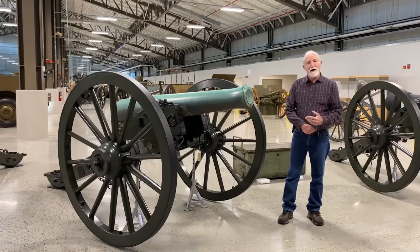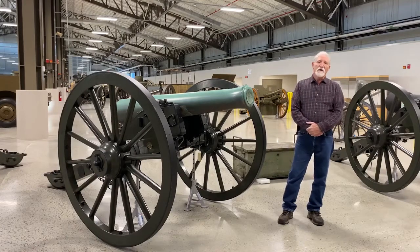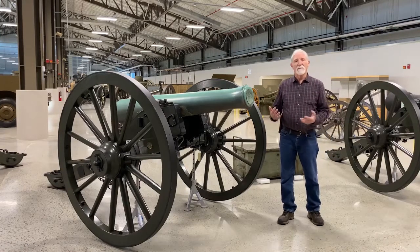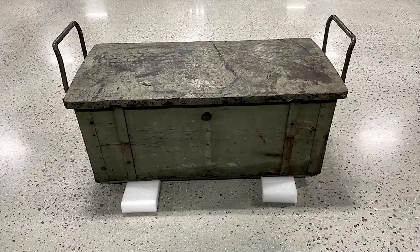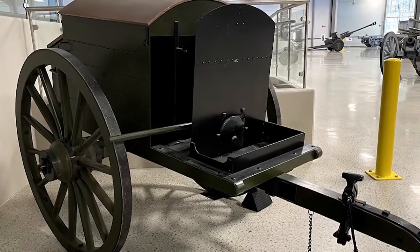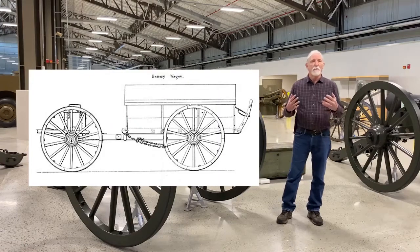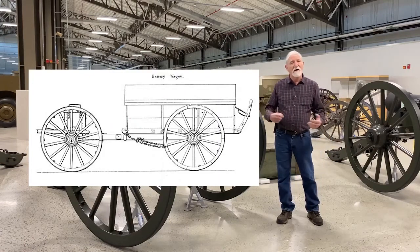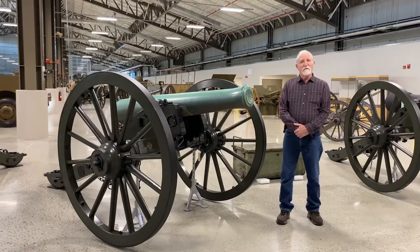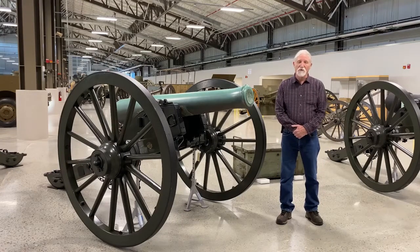A six-gun battery would be at full strength — sometimes you had four guns, but normally six. To operate a six-gun battery takes quite a bit of equipment: six guns, six limbers. A limber is a two-wheeled vehicle with an ammunition chest on top. You also have six caissons, one traveling forge — which is like a traveling blacksmith shop — and a traveling battery wagon that carries all the equipment needed to keep the six-gun operation going. It required about 150 artillerymen and 149 horses at full strength. It's quite an operation.